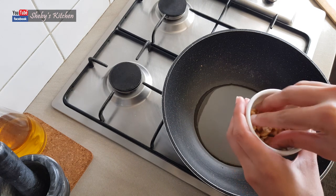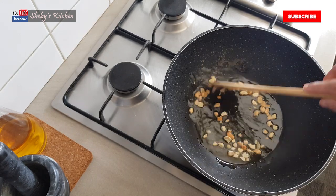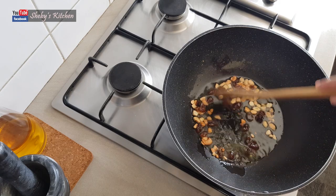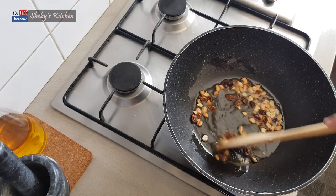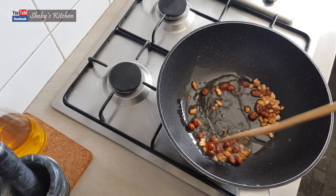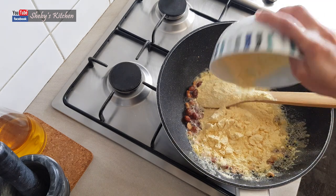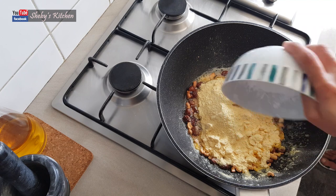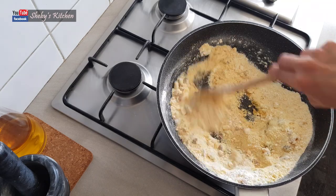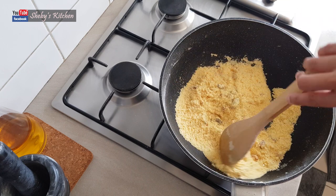I'm going to use some cashews. I am going to put 10 cashew nuts in the pan. Put a little bit in the pan. Now I am going to fry it. I am going to add a teaspoon. We will mix it in a little bit.